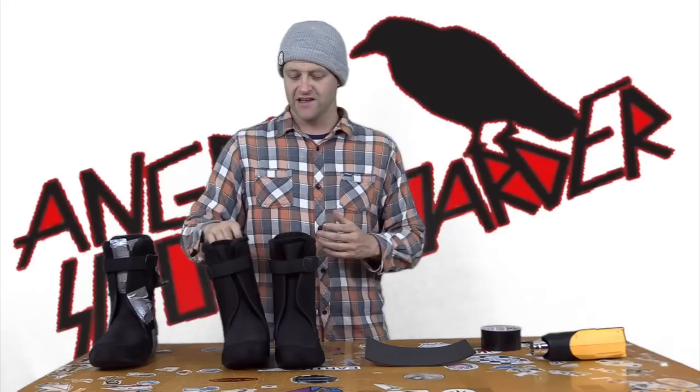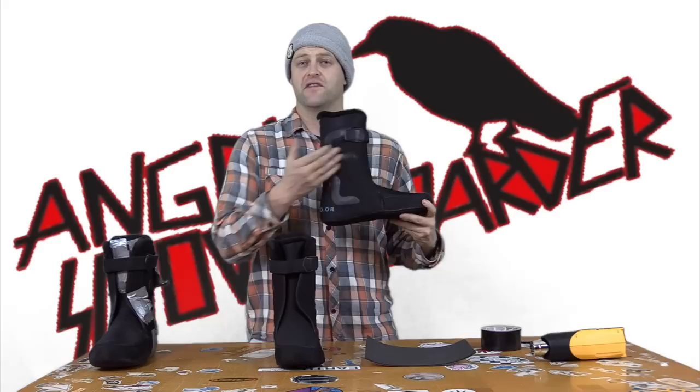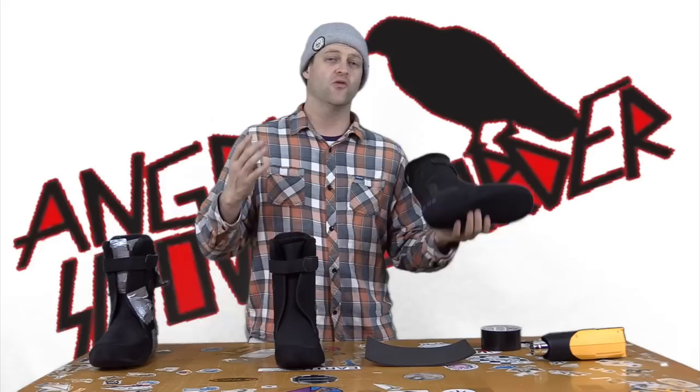Now let's talk about what these actually do. These are designed to go in conjunction with your natural J-bars that give you that ankle and heel hold. Now some people's ankles are a little more narrow than others and the natural J-bar does not work. So by applying more over what you have, you will end up with a snugger fit.